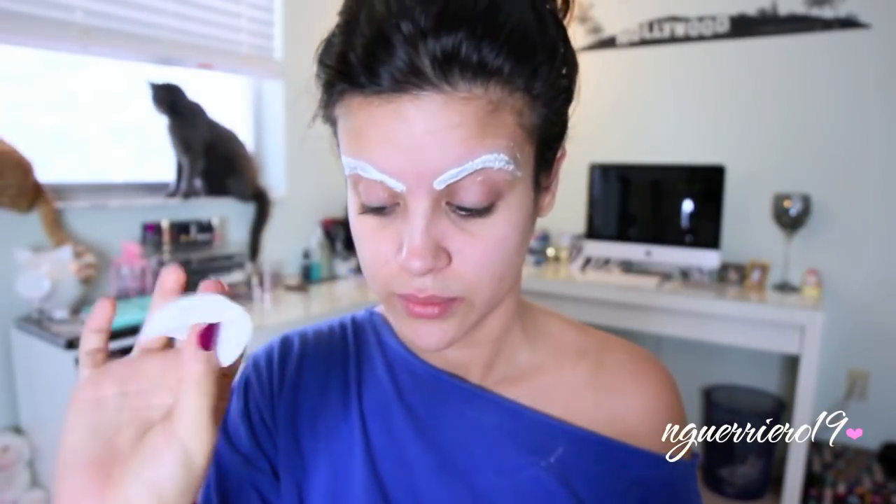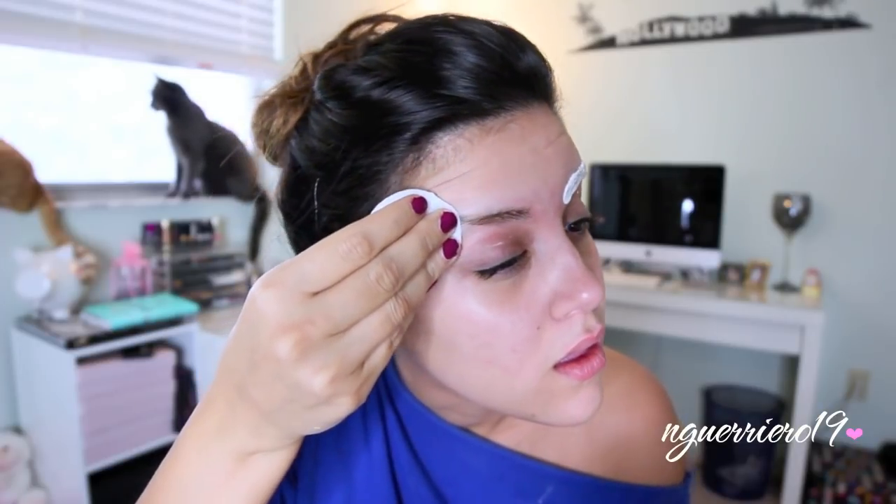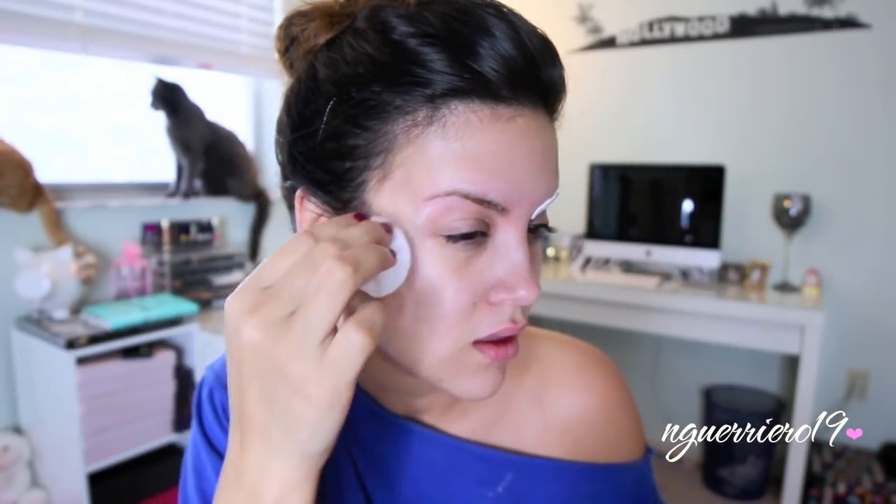When five minutes is up, I just take a wet cotton round and go ahead and wipe off the bleach, followed by a dry cotton round. And voila — we have lighter brows.